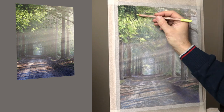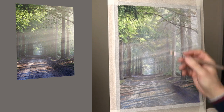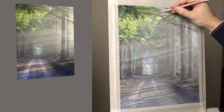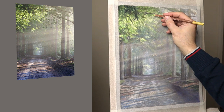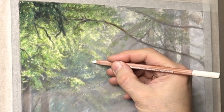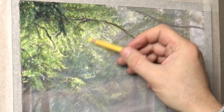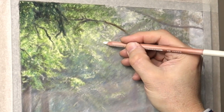Feel as though you're actually there on that dirt road, in that scene. Maybe you can hear birds singing, feel the breeze. Just imagine these things and feel as though you're walking through it — this will help you to change things to make it more realistic. What I'm doing is creating the pattern of where the leaves are, but it's not exactly the same as the reference. Just getting a feel for it and using lighter colours to start with, then glazing over with other colours on top.